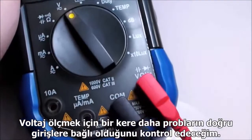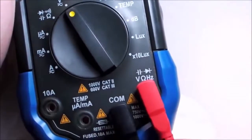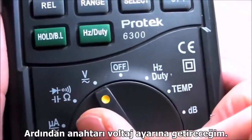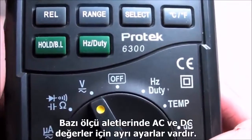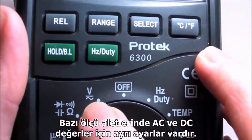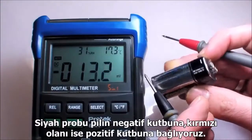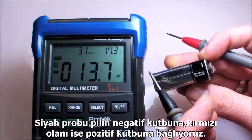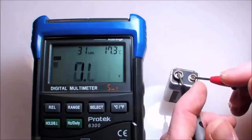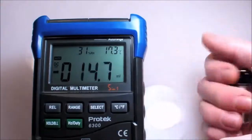To measure voltage, check that your probes are connected to the proper terminals, then simply switch the dial to voltage. Some meters might have a separate setting for AC or DC voltage. So let's test a battery — black probe goes to ground, the negative battery terminal, and red to the positive terminal. 8.95 volts. Not bad, definitely usable.